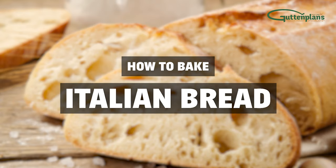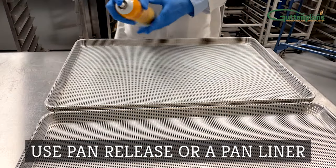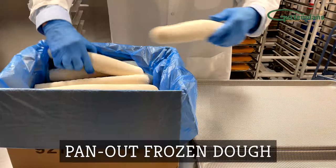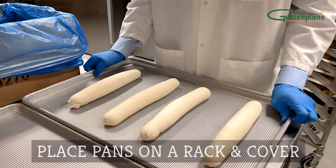How to Bake Large Italian Bread. Remove frozen dough from the freezer. Prepare your pan or screen using pan release or a pan liner. Pan out the desired amount onto a prepared pan or screen, arrange the dough evenly, and place each pan onto the rack.